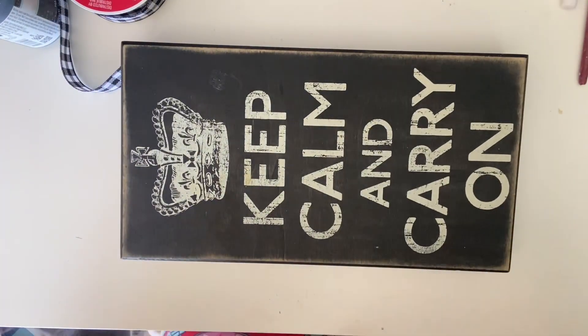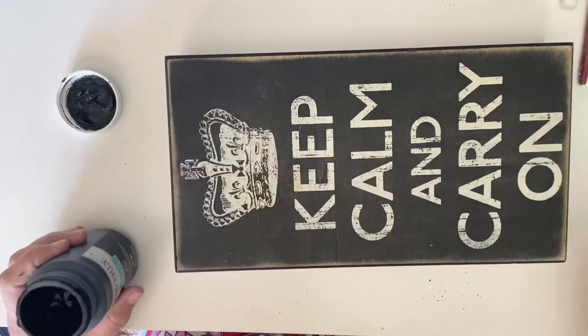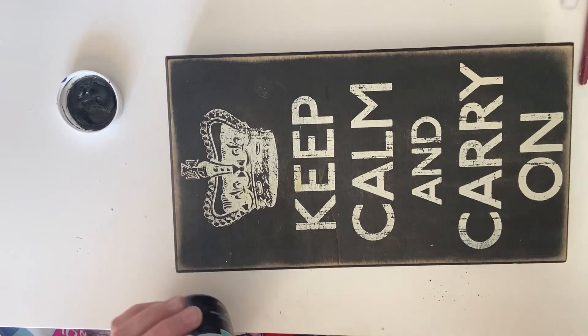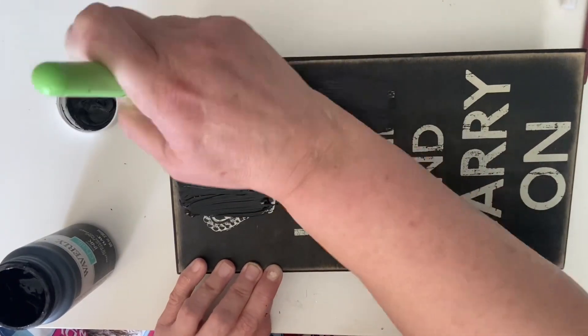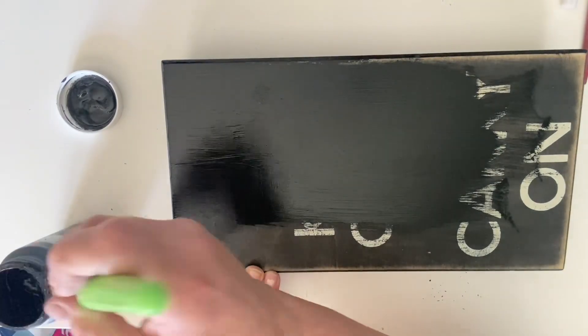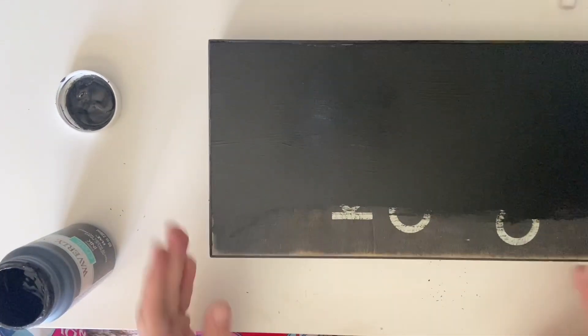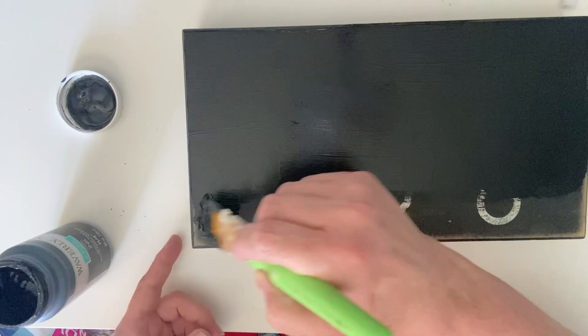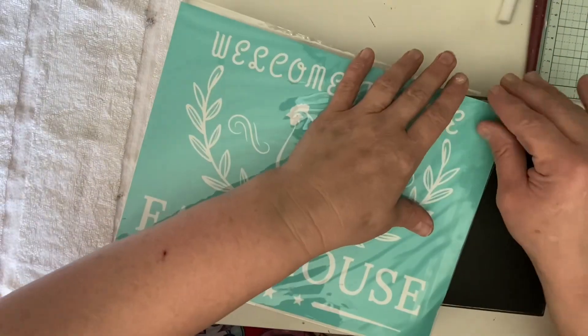So I have this thrifted sign. It says on the back that I paid $4.99, but there's no way I would pay $4.99 for that — I probably got it for 50% off. I wanted to go ahead and cover up all that writing on the back. If I used any other color it would have taken me forever, so I just kept it with black. Black and white on farmhouse looks so good.